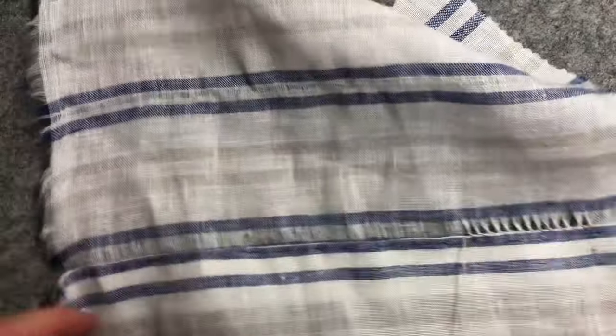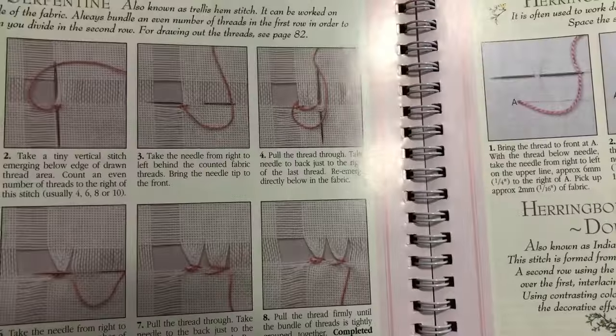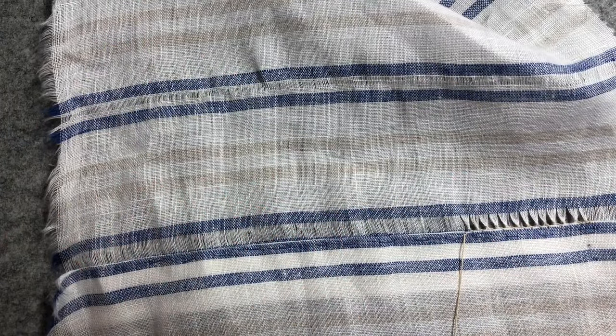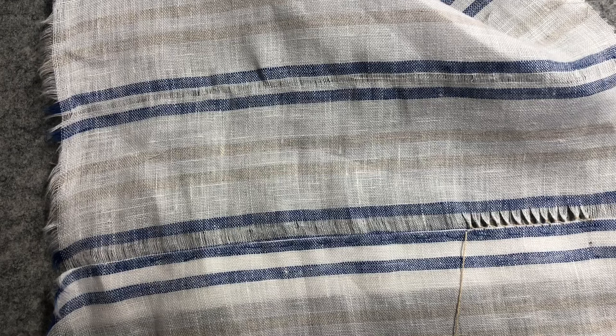I've still got to write the hem stitch. Tomorrow we're going to be doing a different version of hem stitch, which is the serpentine version, and we'll end up with something that looks like that. If you are writing your hem stitch on, leave space to do two different versions of hem stitch — today's and tomorrow's. Thanks everyone, I hope you enjoyed that and I'll see you tomorrow. Take care, bye.